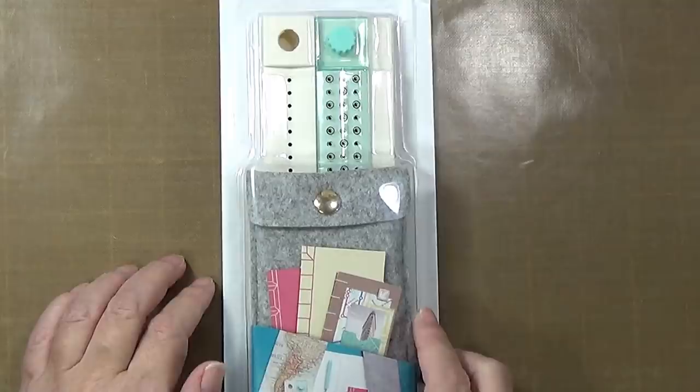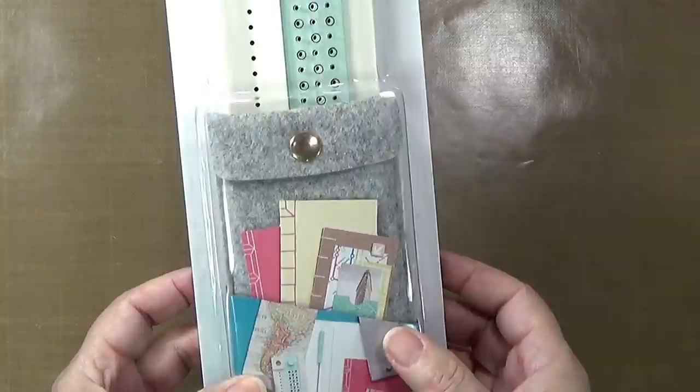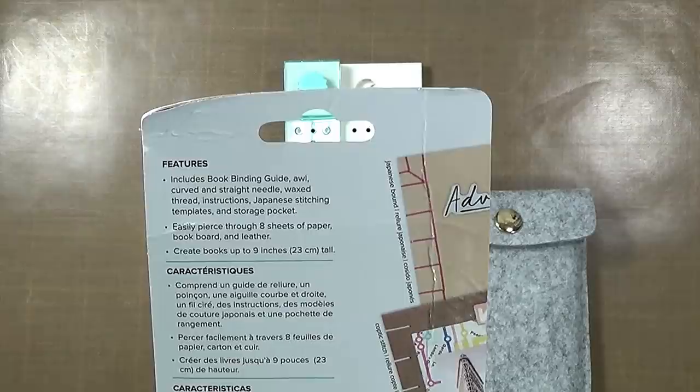This looks like a really cool product. The back of the packaging states that the features include a bookbinding guide, awl, curved and straight needle, waxed thread, instructions, Japanese stitching templates, and a storage pocket. It easily pierces through eight sheets of paper, bookboard and leather, and you can create books up to nine inches or 23 centimeters tall.